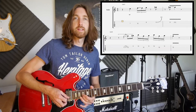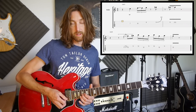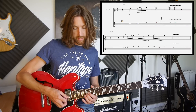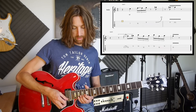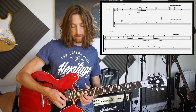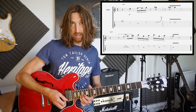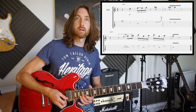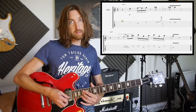Then we've got a slide from 15 to 17, and this takes you into shape 4 of the pentatonics. So slide 15 to 17, and then it goes 16 and 18 on the 2nd string, back to the 17 3rd, 16 and 18 2nd string, 17 3rd, and then 16 2nd, finish with 17 3rd vibrato.